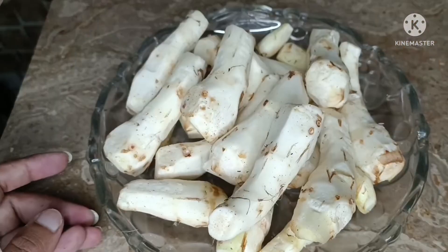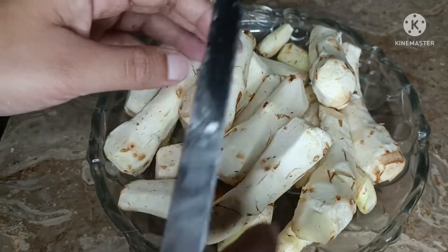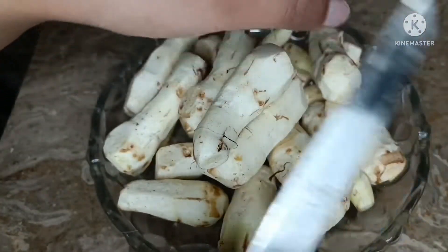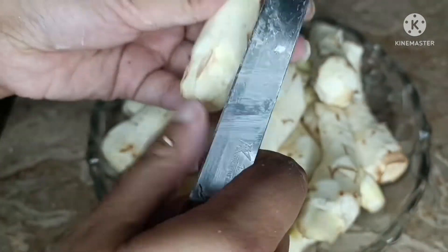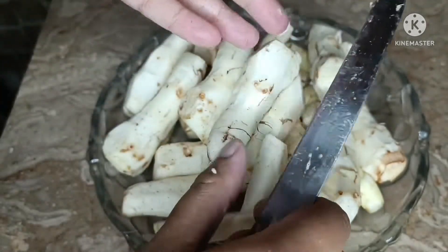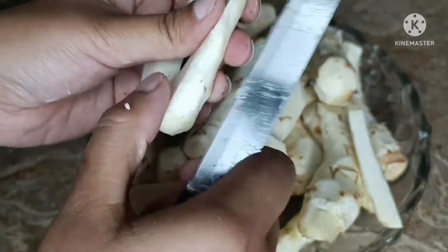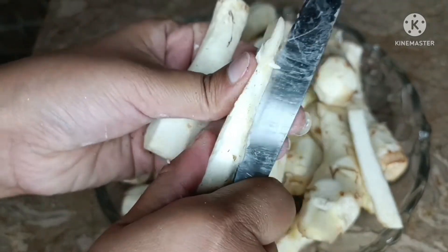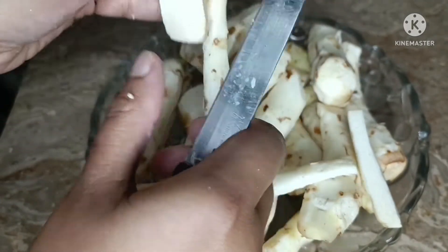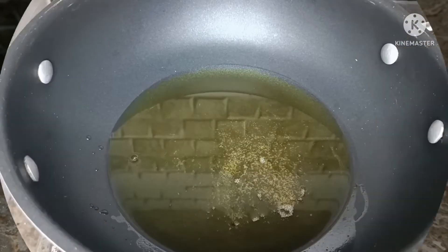We have peeled the arvi and now we will cut it. Some people cut it in rounds, but I will cut it lengthwise. We will cut it into four pieces lengthwise. I have not washed it yet — I will wash it after cutting. You can see it has stuck to the hands and the knife as well.